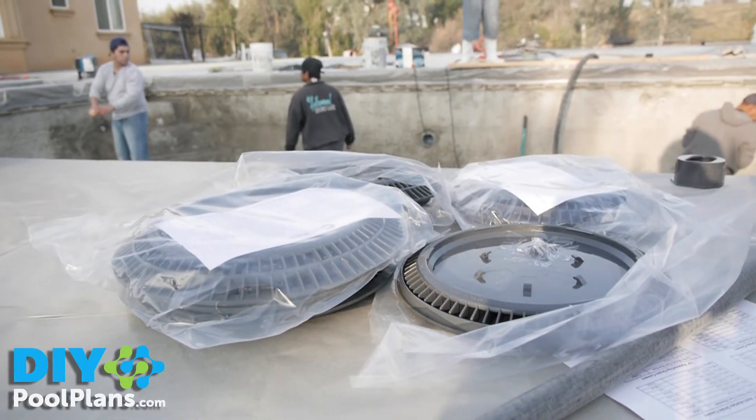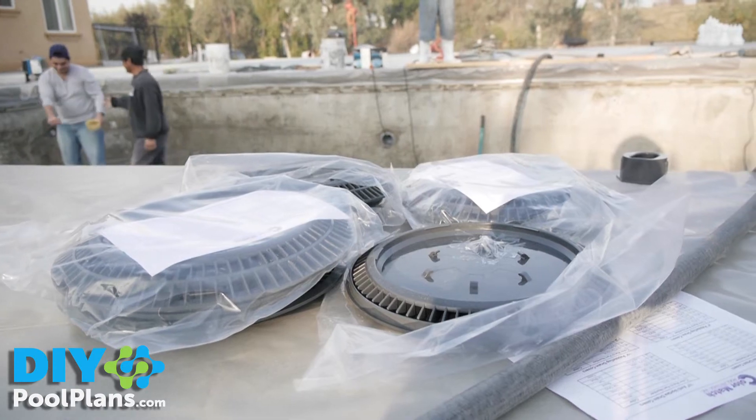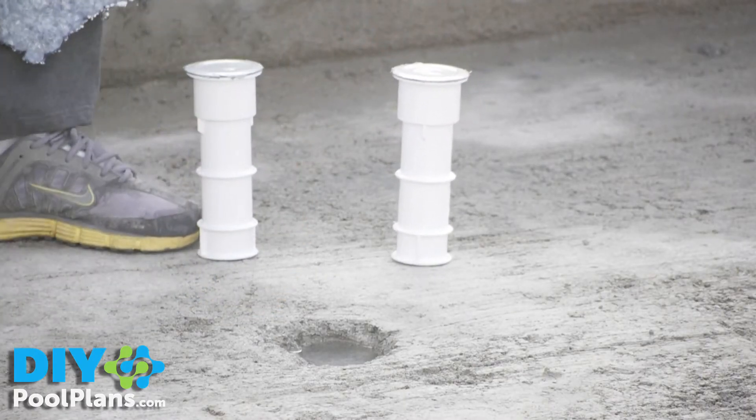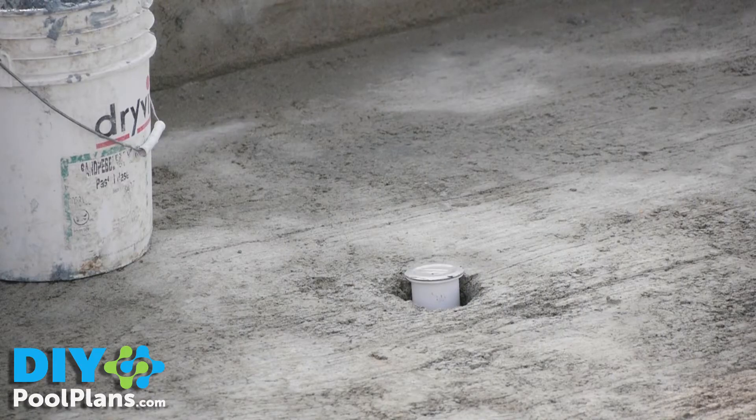Verify that the color of all the plaster going in the pool is the color that you want. Also, verify that your umbrella holders or any other special fittings are going to be installed and, again, are the color that you want.